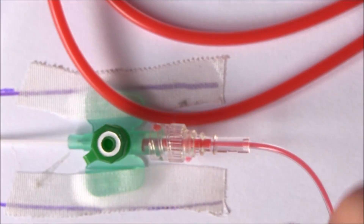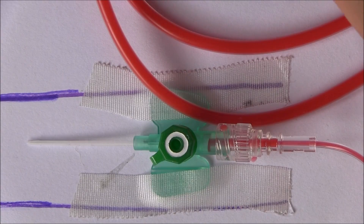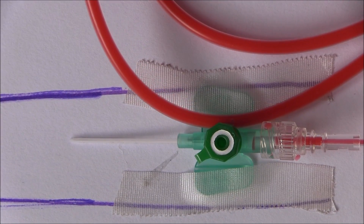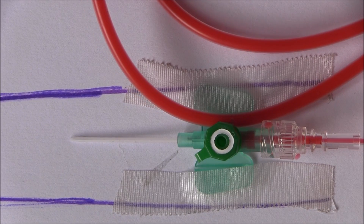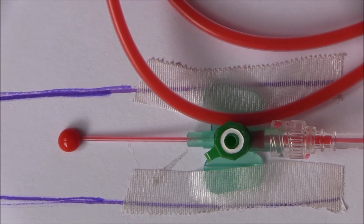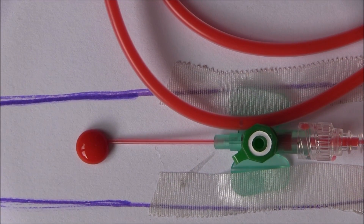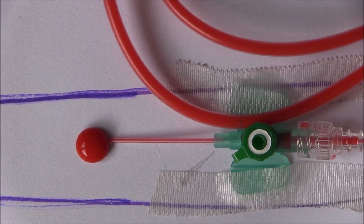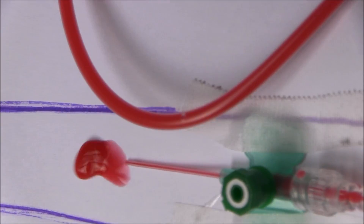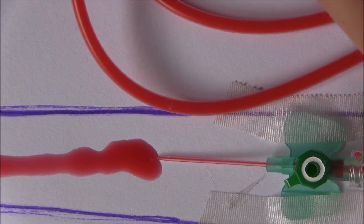So I'm now ready to connect this up to my intravenous catheter situated there, and we can now start this drip going. We'll see that the fluid is going through the administration set and now going directly into the vein. Of course in the real situation that will be taken away in the flow of blood.